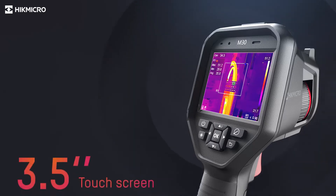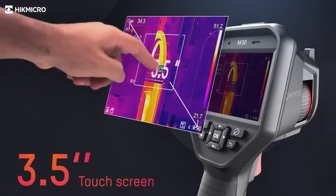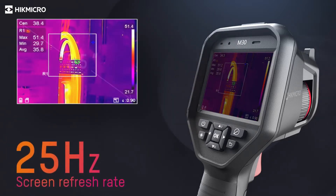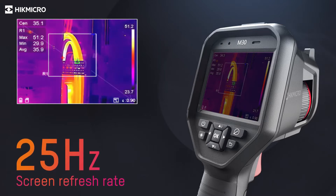The device supports both touch screen and physical button operations. 25 Hz delivers smooth videos and measurements while panning across scenes or viewing moving targets.